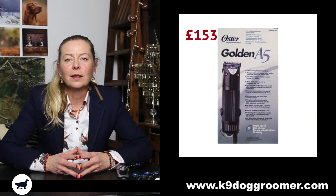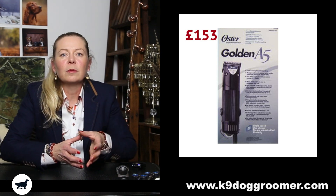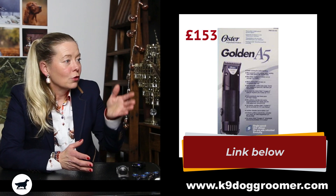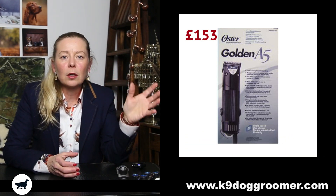Despite that, they are very, very, very good dog clippers — the cordless are nearly £500. Then we've got the Oster A5 Golden. I always laugh at these — I bring the old-fashioned photo up because these to me are like the original dog groomers' dog clippers. They're funny, aren't they? Just a photo of that box says 'I'm 20,000 years old.'